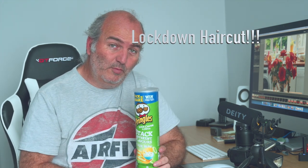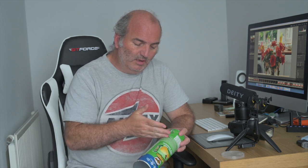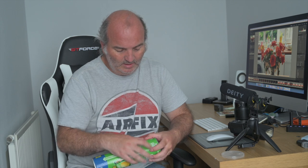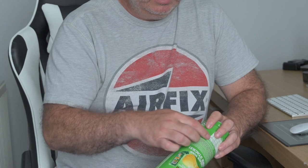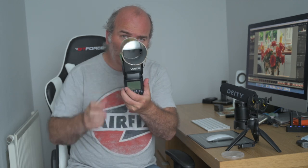The Pringles tube — other brands are available — is really easy to use. First, eat the Pringles. Then clean it out, get rid of all the crumbs. Keep hold of the lid because you'll need that later. Take a craft knife and carefully cut two slits at the bottom, leaving about a centimetre or two at the end. Cut diagonally and you'll end up with two flaps. This is just the right size to slide a flash gun into. Measure your flash gun first if you want a snug fit — you don't want it falling off. Rather than pushing it all the way in, just rest it over the lip so it's firmly attached.